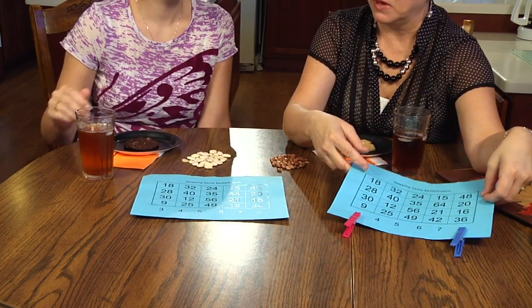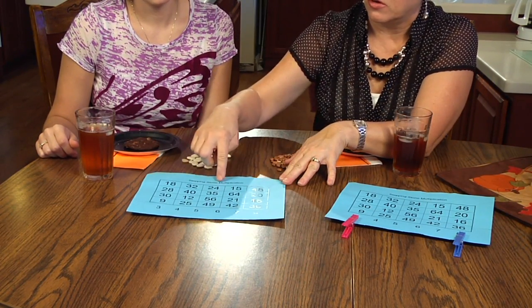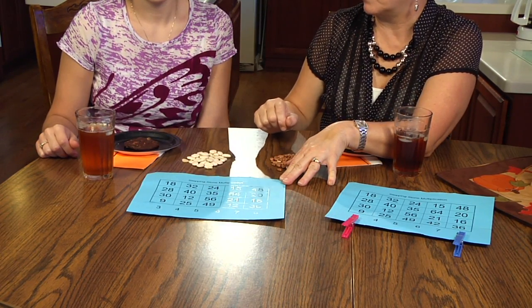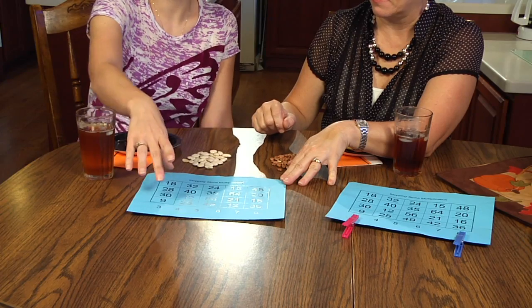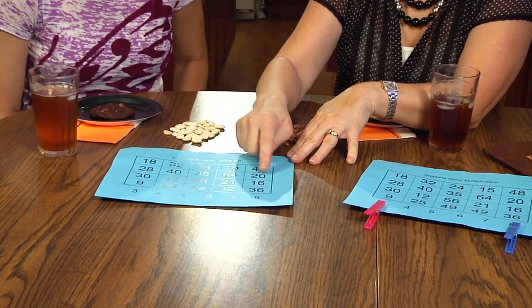The game ends when someone has a path of beans that either goes across or up and down in some manner that they could step across the board. It could be four, it could be five, or it could be more to get across the board. So there's a lot of strategy involved in how you play the game.